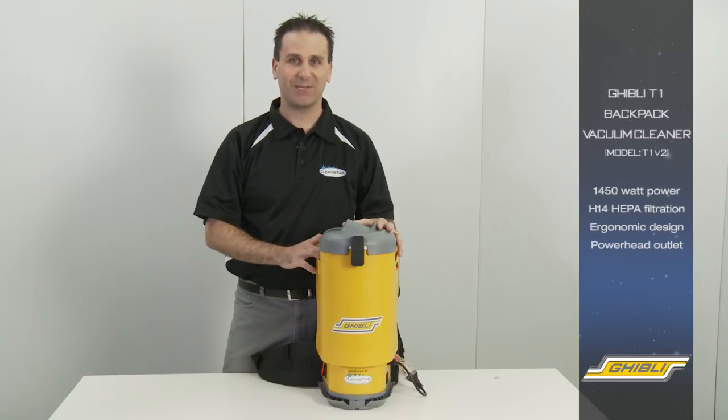So there you have it, the new and improved Ghibli T1 Backpack Vacuum Cleaner. I'll see you next time. Bye.